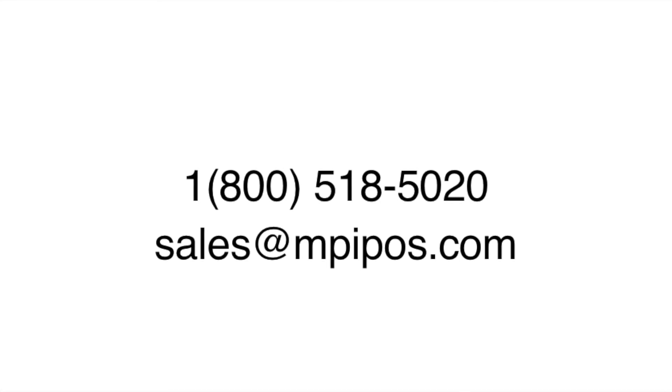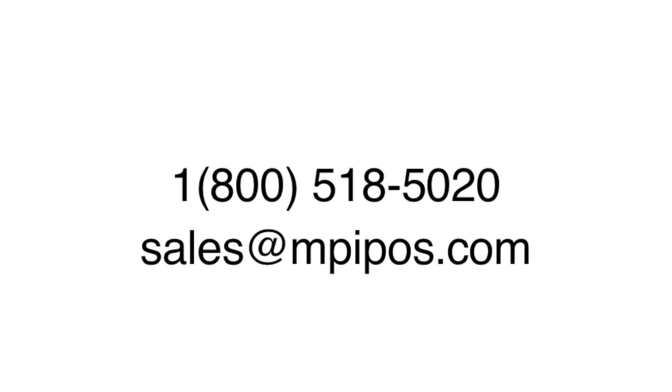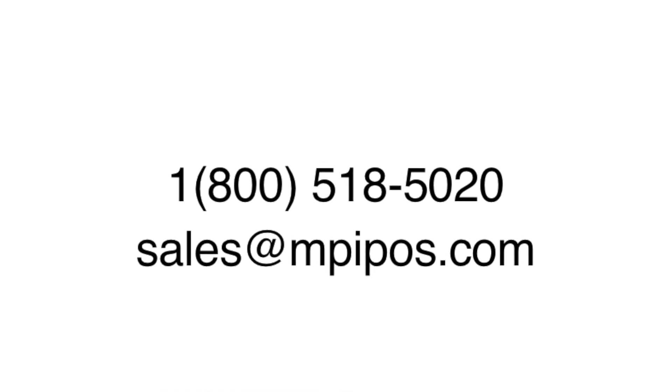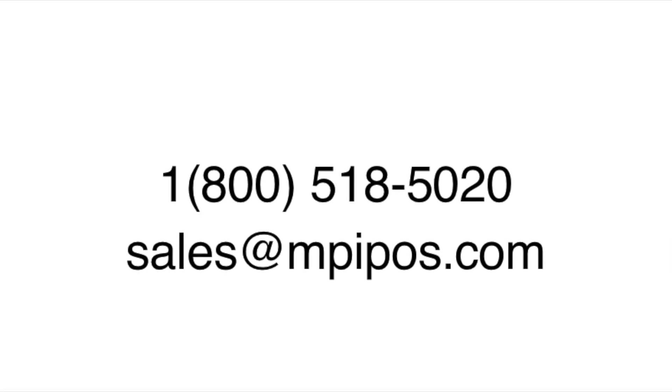For more videos like this, be sure to subscribe to our YouTube channel. If you would like more information on point-of-sale hardware, or to work with our POS specialists to find the right solution for your business, please call 1-800-518-5020 or email sales at mpipos.com. Thank you for watching.